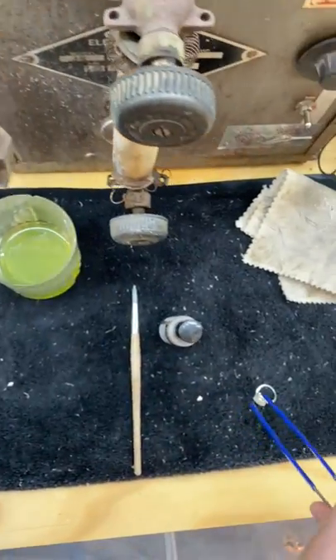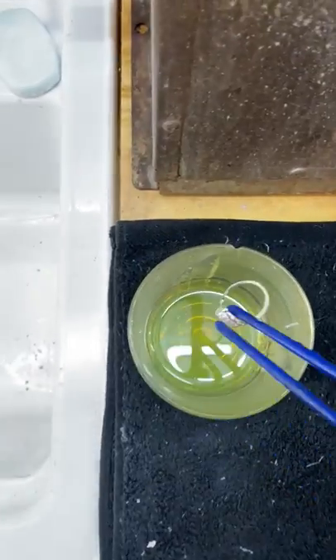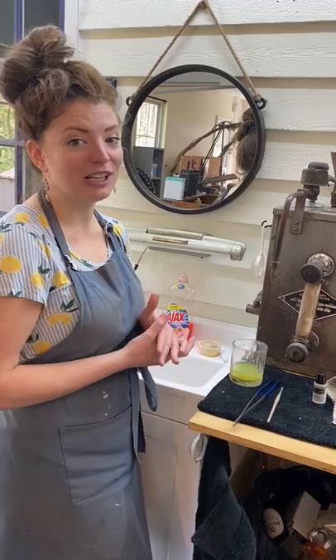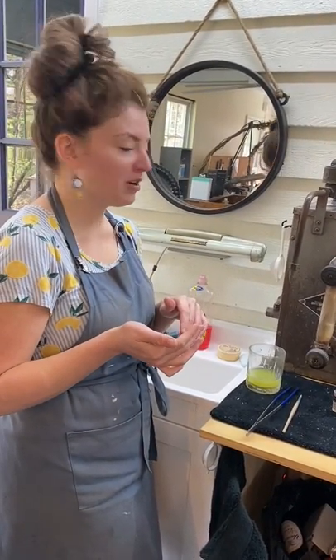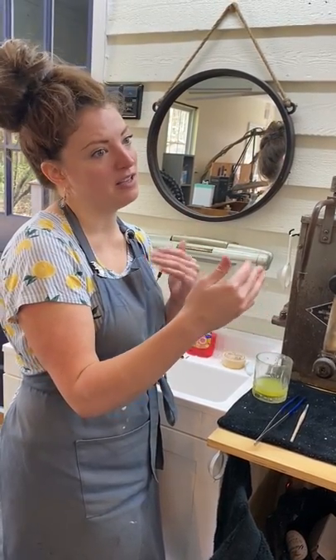Now I'm ready to put my jewelry in there — it's been freshly scrubbed and cleaned. I'm going to drop it in. You do not want to leave this sitting in here too long, but you do want to let it go low and slow so your silver stays shiny. I recommend setting a timer for five minutes, checking on it, then maybe another five minutes, and then three minutes from there on. I recommend petting the dog while you wait.